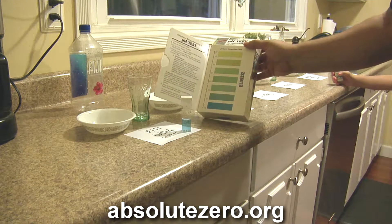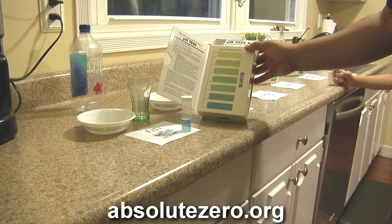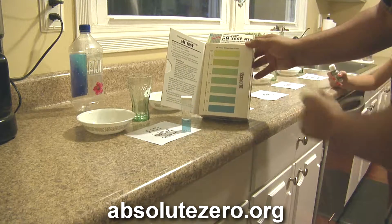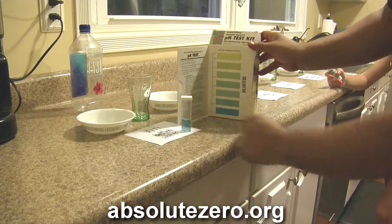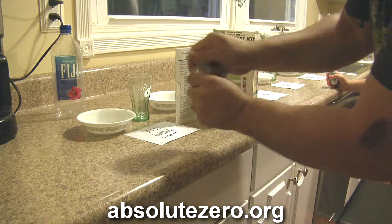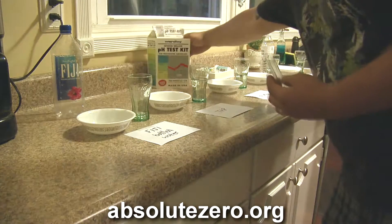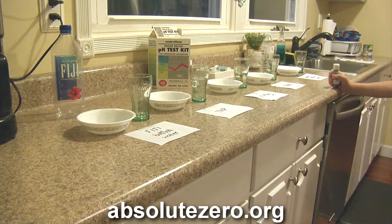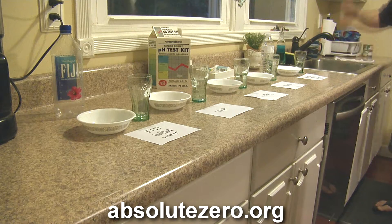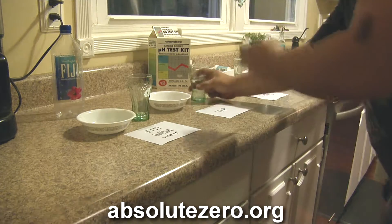According to our scale, that's about a 7.4, which is very basic — and supposedly that's where our bodies naturally are, from 7.2 to 7.4. You don't want to drink anything around 6.2 which is high acid. So the Fiji water is a beautiful 7.4 in my opinion. I'm gonna pour that in the dish and rinse this, then move on to tap water.